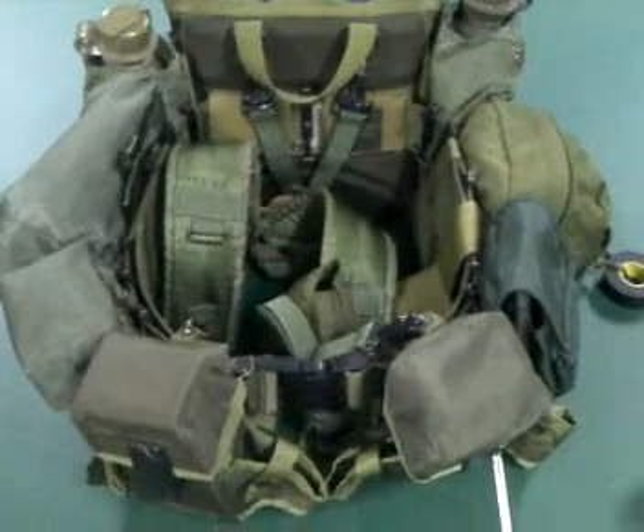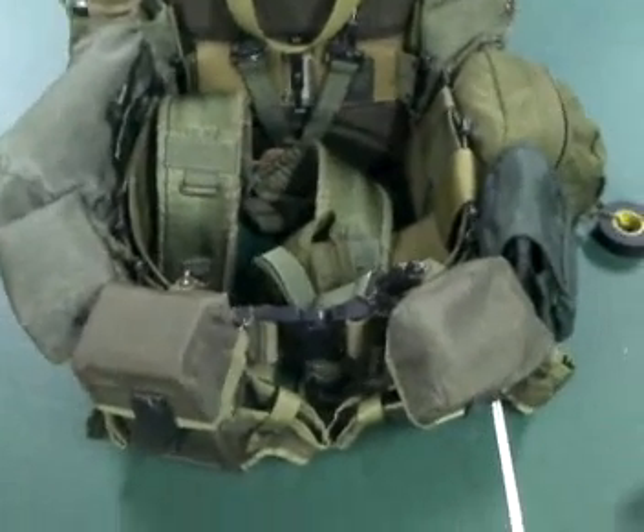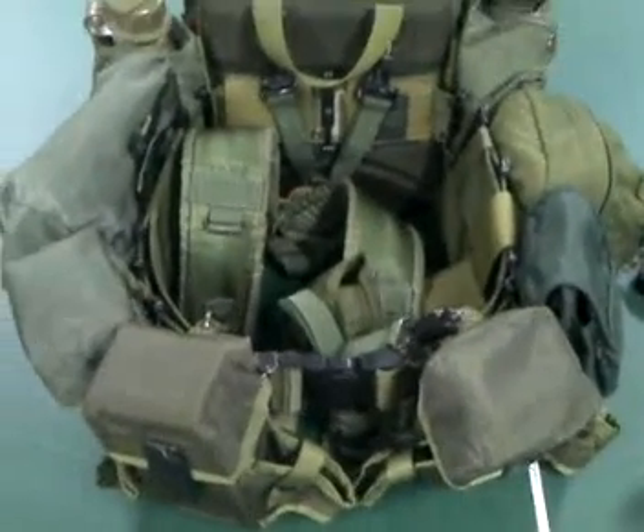Hi guys, A.L.B. Martinez 314 here. Today I'm going to be showing you my military style slash fighting slash survival loadout.